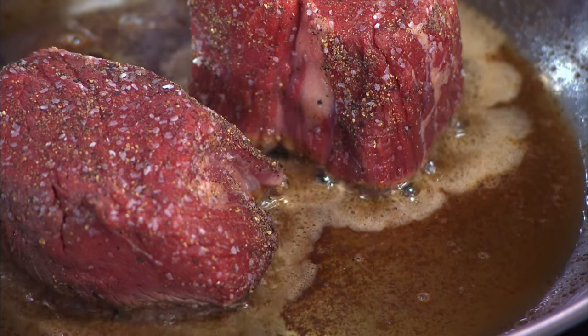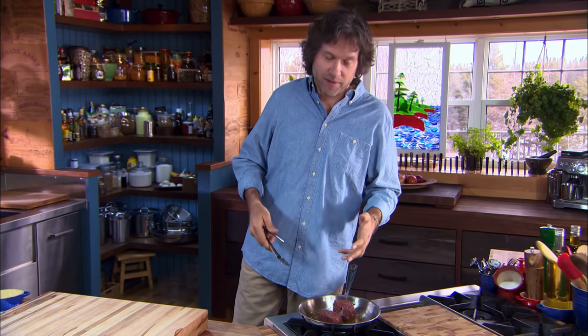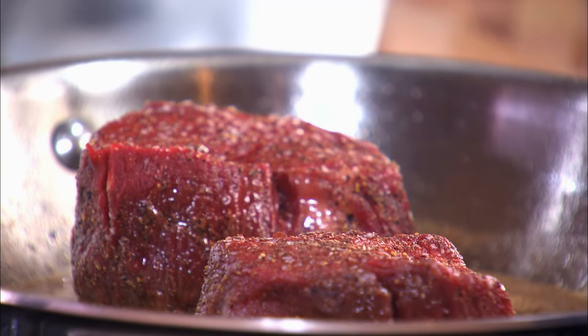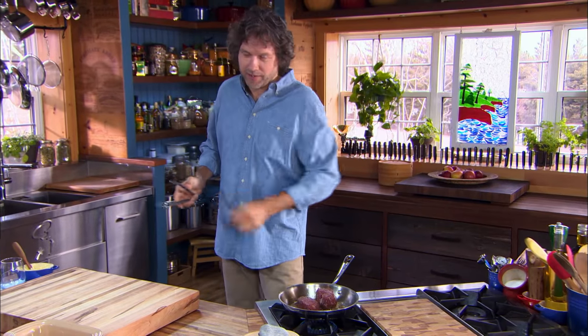You want to keep the heat level just enough to hear the sear, but not so much that you're burning the meat or burning the butter, because there are actually two things going on here. We're cooking and searing the beef, but we're also getting ready to make the sauce, and we don't want any burn flavors when we get there.